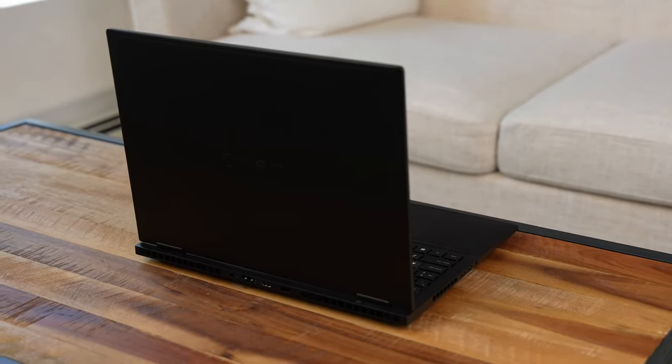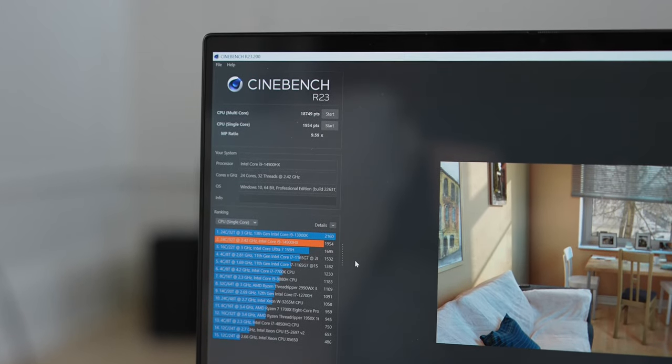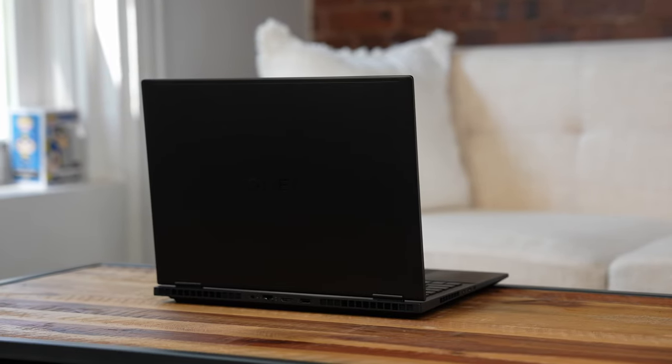Finally, the HP Omen Transcend 16 with the Core i9 scores a single-core of 1,954 and a blistering multi-core score of 18,749 — making it clearly our best performer. To see what that performance looks like in practice, we went ahead and played four games across all systems: Shadow of the Tomb Raider, Doom Eternal, Street Fighter 6, and Tekken 8.